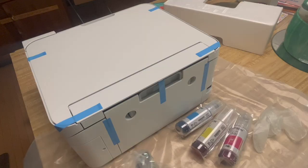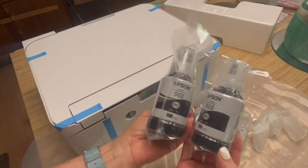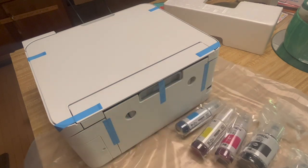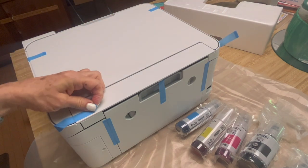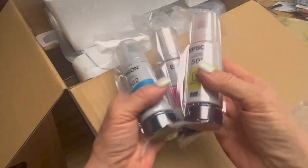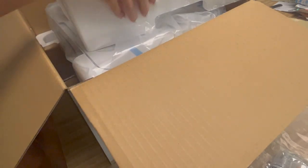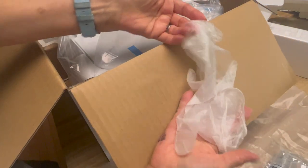With older inkjet printers, it's so expensive to use the original brand of ink, and even the knockoffs can be expensive if and when they work. For the sublimation inks, it's about twenty-seven dollars to replace all four, and they last quite a long time. The colors are vibrant. This is technically an inkjet printer, but I wanted to see how well it fared when we get the images wet and what we could do to prevent bleeding if there is any.